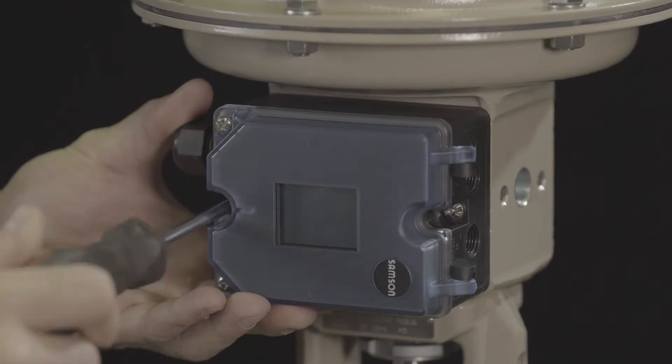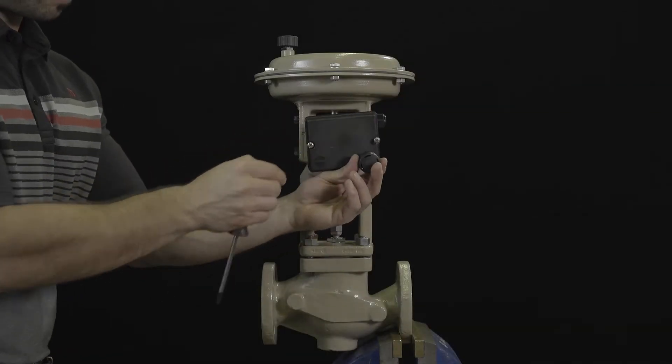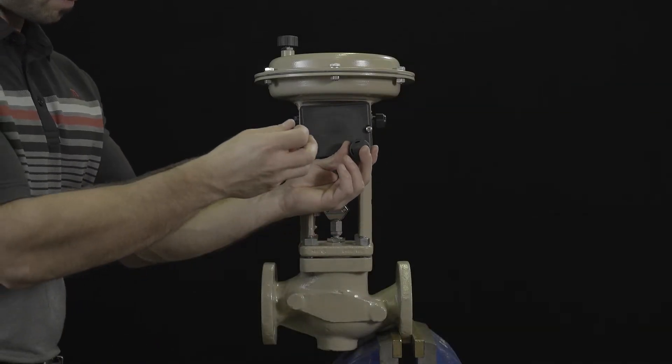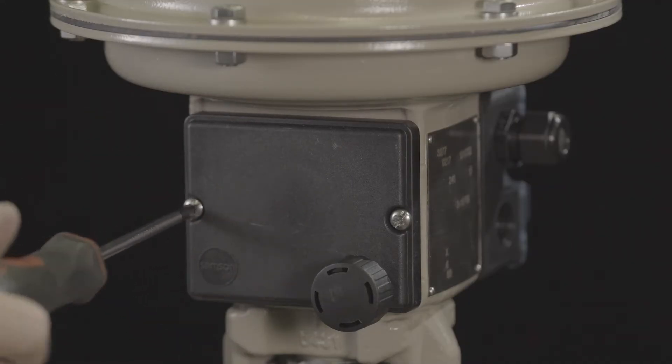Secure into place with the two captive screws provided. The rear cover can now be installed. Note the vent port is always located on the bottom to allow for proper drainage.